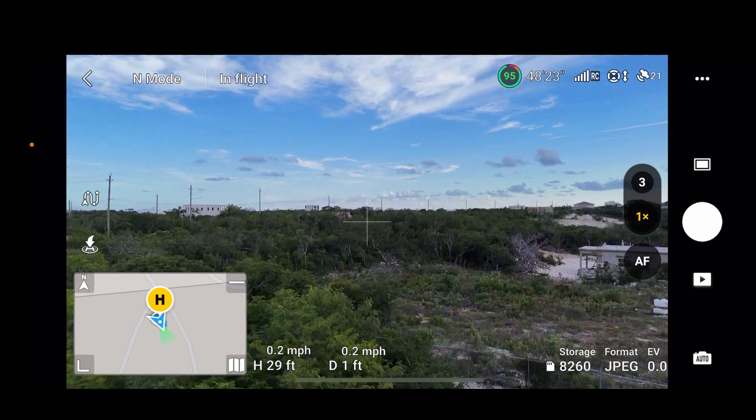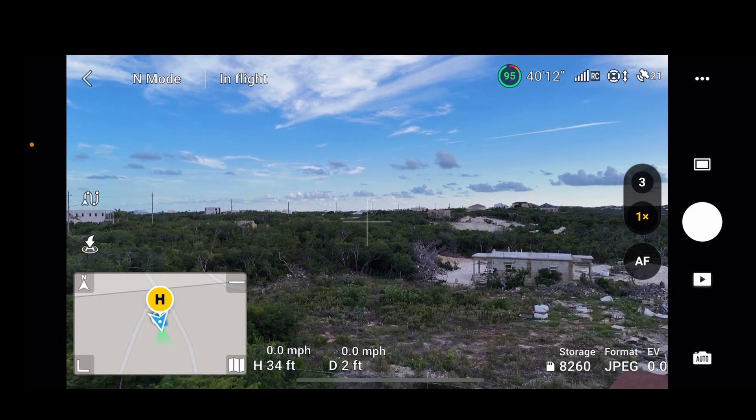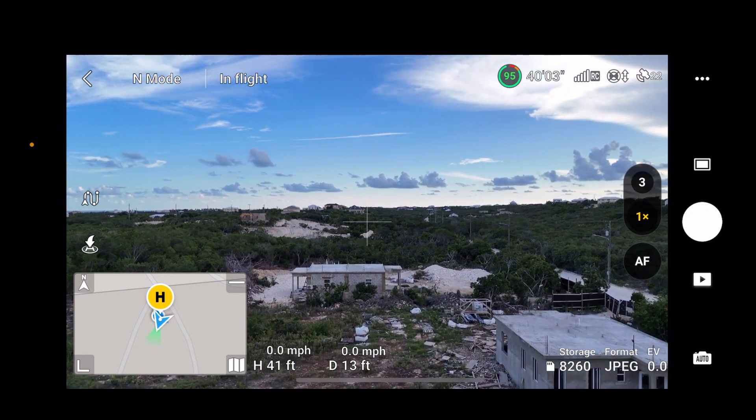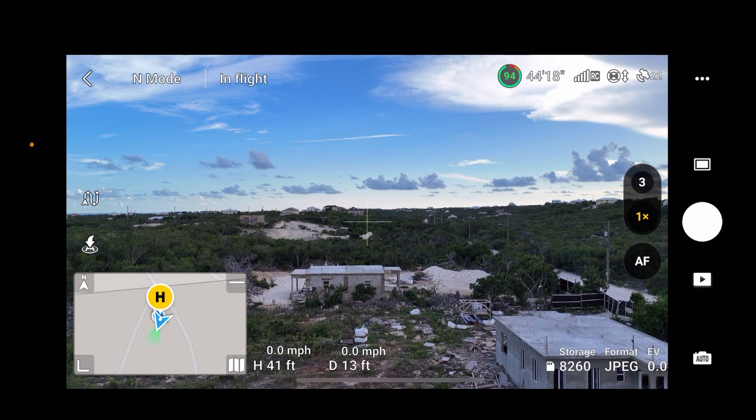Today I'm going to take the DJI Air 3 out on a flight and check out three features. You can see an airplane way above me, miles above me. First, I'm going to check out the second camera — the 70mm telephoto camera. Second, I'm going to check out cruise control. And third, I'm going to check out the augmented reality return to home. Let's start recording with the second camera.